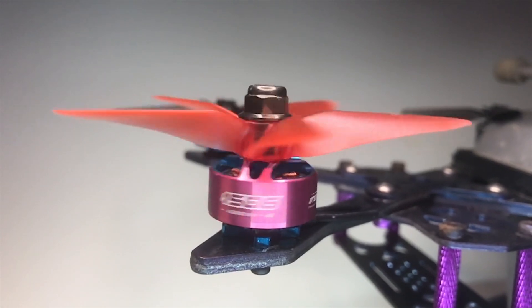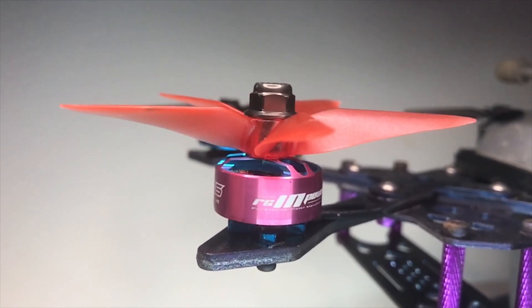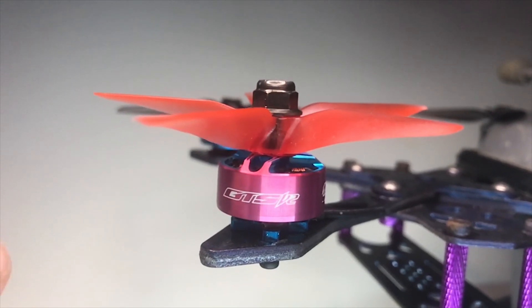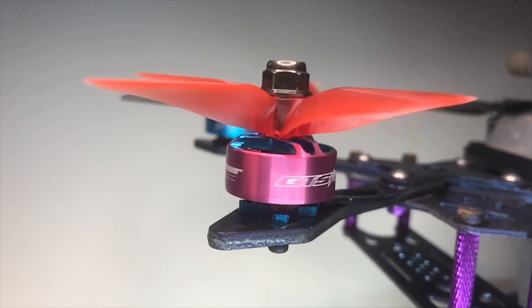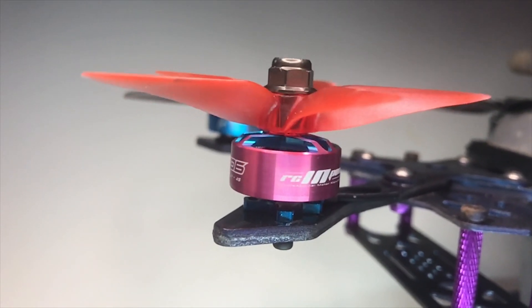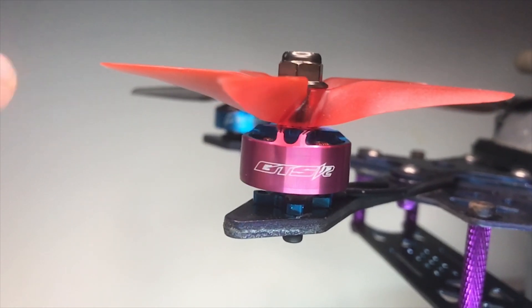Next up, we're into the RCN Power 1506 — again, an incredibly notchy motor. We've now moved over to an M5 nut — this is a swing and a miss there. This is a RaceCraft five-blade prop that weighs exactly the same as that T-Mount 3.1 four-blade.